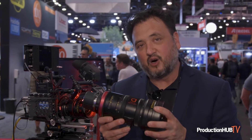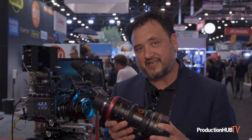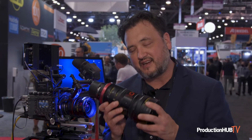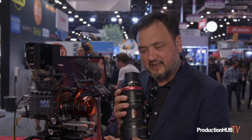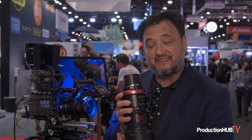We are combining forces with Ingenue and releasing the ultra-compact zoom, which is a 37-102 T29 full-frame VistaVision zoom. It's also going to be convertible to Super 35. It's kind of a successor to the 28-76.